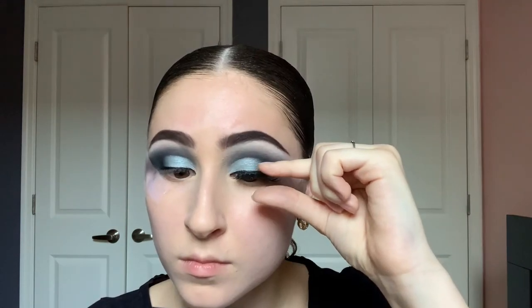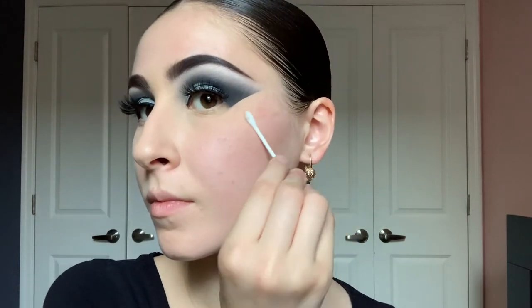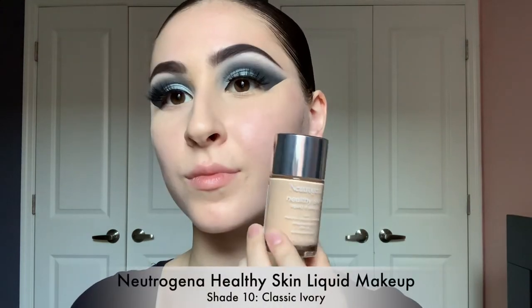Now I'm going to pop on some lashes, and after the lashes are on you can start to see the look coming together. It's time to take off the tape, and I'm going to take a q-tip with some makeup remover to clean up underneath and any edges that need to be cleaned up.